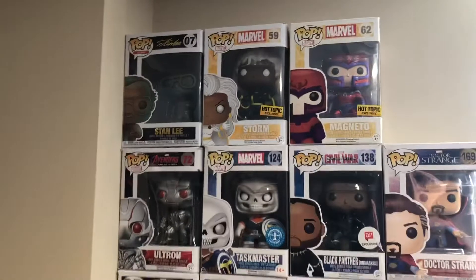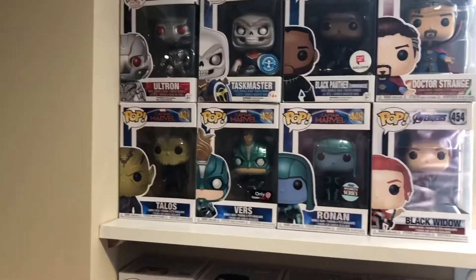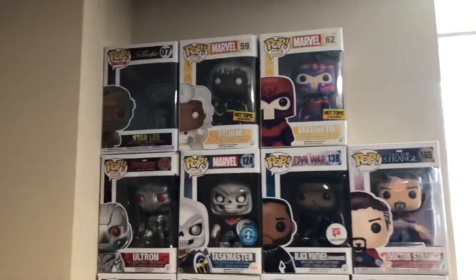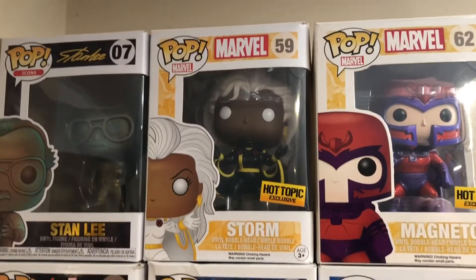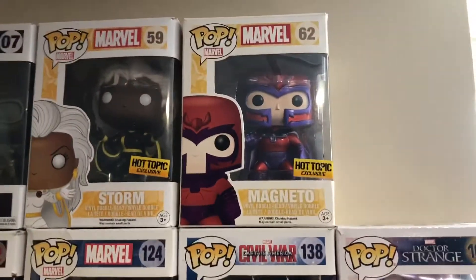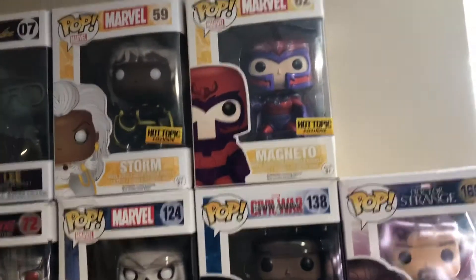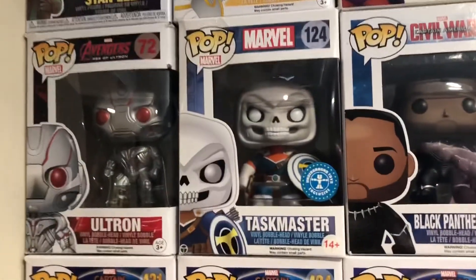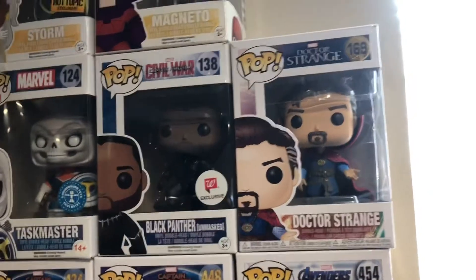So I keep them in number order. I know the numbers are tied to each series, but if I have a double number I'll put them right next to each other. Since they're all Marvel, I just organize them by number. So up top I have Bronze Stan Lee, a Variant Storm — Hot Topic exclusive with a black suit instead of white suit on the box. Another Magneto — Hot Topic exclusive, also a variant. Ultron from Avengers Age of Ultron, the original Taskmaster, Civil War Black Panther, and Doctor Strange from Doctor Strange.